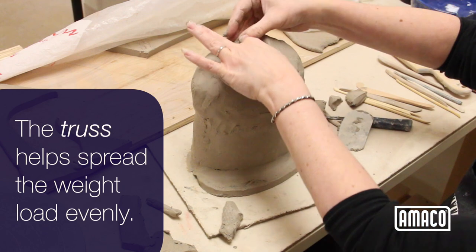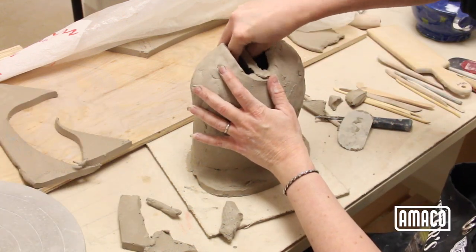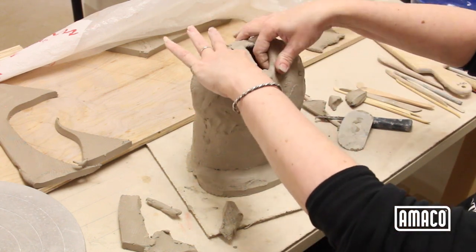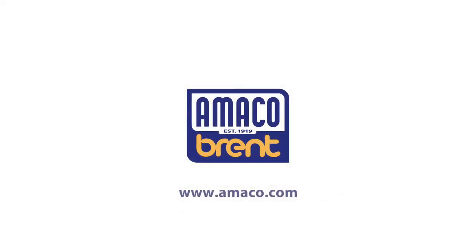Once the truss is in place, allow the torso to firm up overnight with a small strip of plastic covering the place to add clay for the neck. To see how the figure is completed, watch the rest of this series on our YouTube channel or at amico.com.